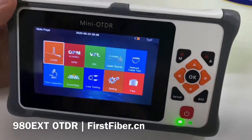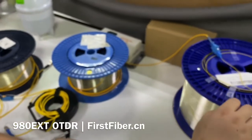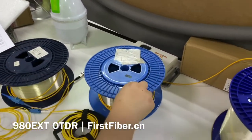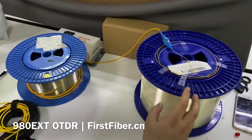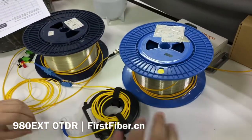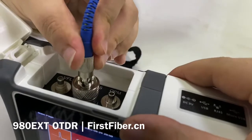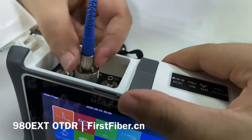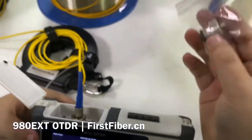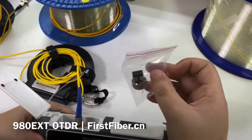Now let's focus on the demo unit. The first function is OTDR. I have already prepared four fiber reels: the first one is 1 km, the second is 2 km, the third is 1 km, and the last one is 40 km. I have linked them together with three adapters. Now let's plug the FC connector to the FC port on the OTDR. Please pay attention to the keys on the FC connector — sometimes you may need to use an LC connector, and it is very easy for users to switch by themselves.